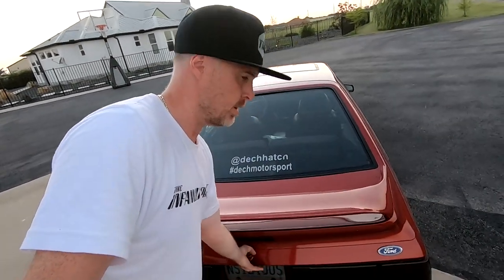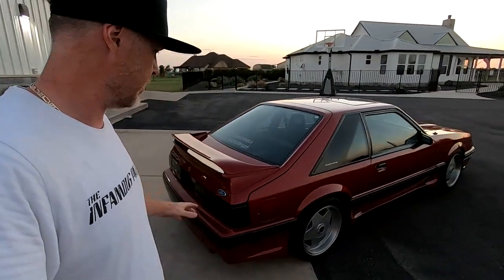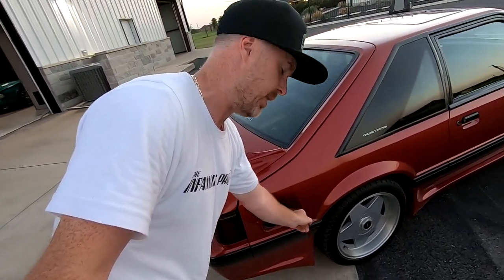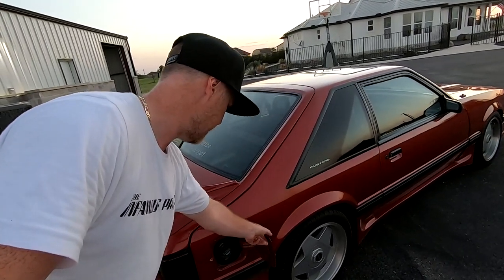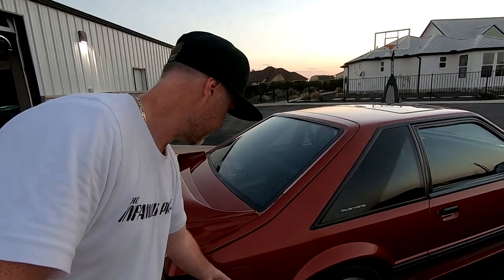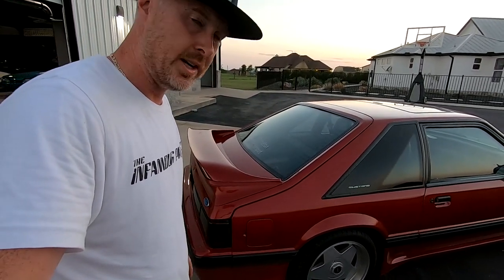Nice and soft — soft close, no issues. Gas door: same thing. It's kind of spring loaded — don't let it just snap out. Keep some resistance when you open and close it, nice and soft, to avoid anything moving. You want to keep your body lines nice, tight, and straight.